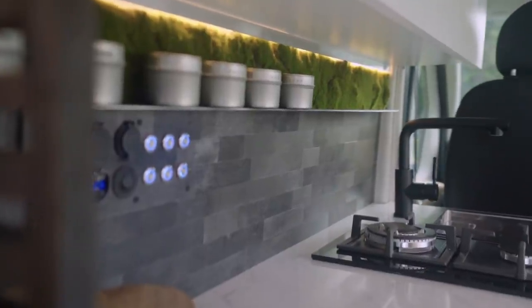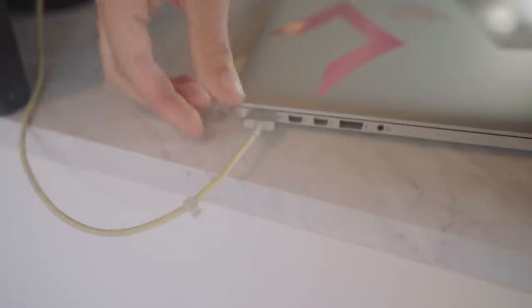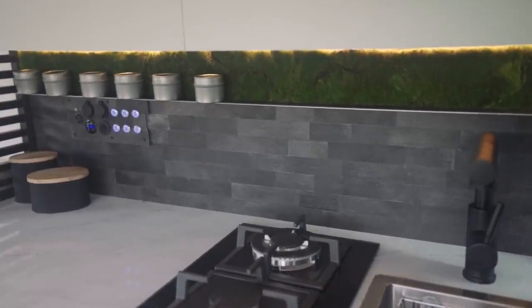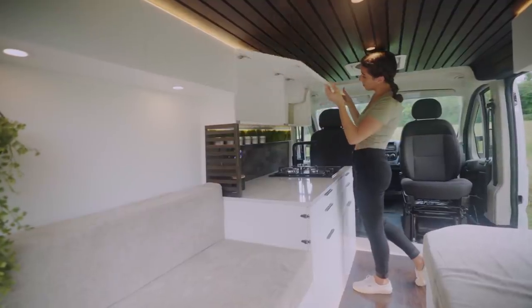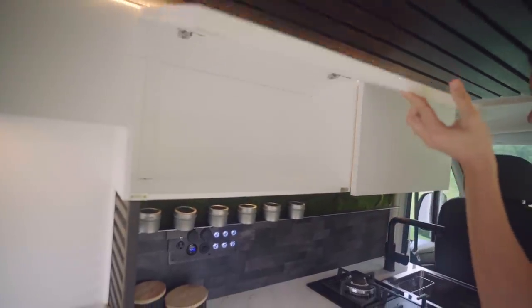In addition to our light switches, we also have our water pump switch, our voltage meter, two USB outlet ports, a 12-volt port, and our 120-volt house power wall outlet. Running along the top of our backsplash area, we have a faux moss wall with a floating magnetic shelf. These are spice containers that magnet directly to the shelf. Above the kitchen area, we have two large cabinets that run the length of the area and are secured with magnets — always be thinking about how you're going to secure the items in your van.